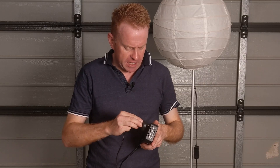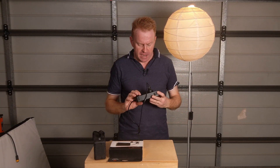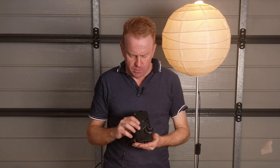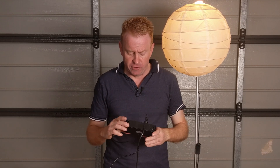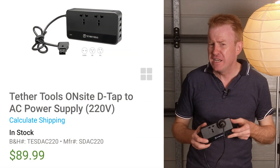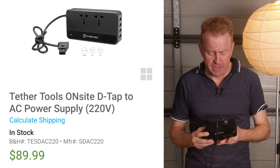Basically just plug it in and fire away — super handy. How I actually found out about this is I had a client who was looking at buying it to run a client monitor. Instead of buying an expensive film and television monitor that runs off V-Lock batteries, they just wanted to get a cheap LED television and power it off this. When I looked into it, this thing only costs about 90 US dollars, so it's so cheap you might as well have it for when it comes in handy.